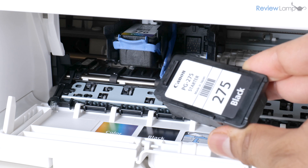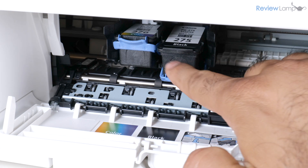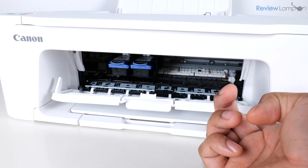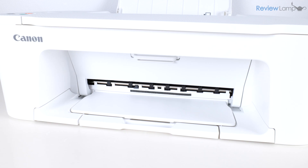Now for the black cartridge — electronic contacts facing inward — I'm going to insert it into the tray and pull up on the lock to lock it into place. Then I'll close the door to the cartridge compartment and the cartridges go through their initialization process in the printer.